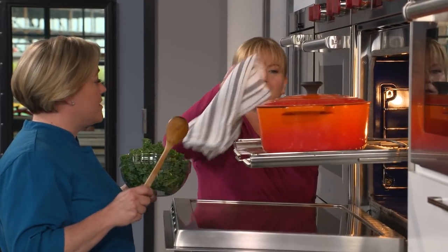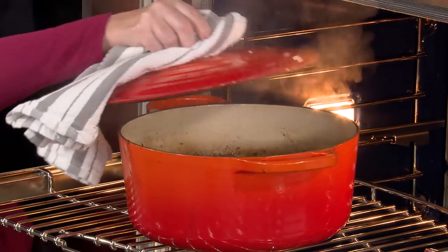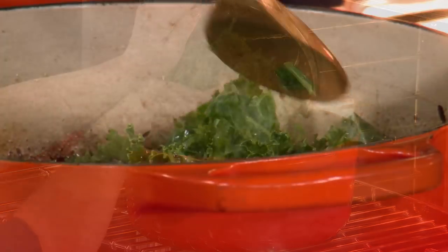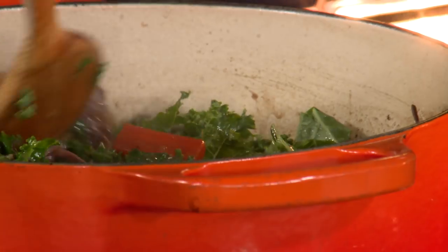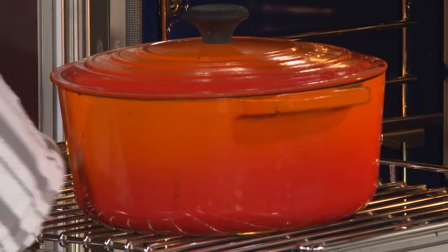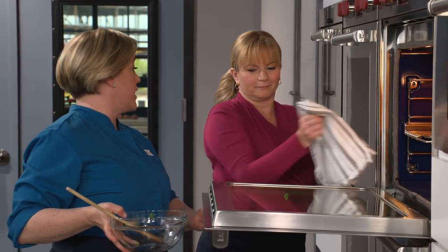This stew is almost done — it only has 10 minutes left to go. Perfect time to add the kale. Make sure to really stir it in so it's submerged. It's wilting right now — doesn't take much. Back in for the last 10 minutes.